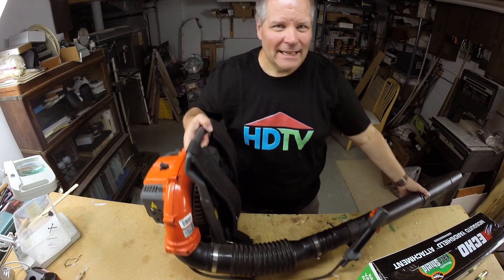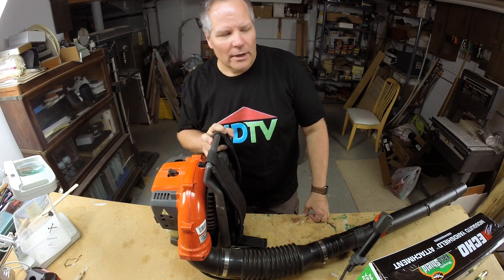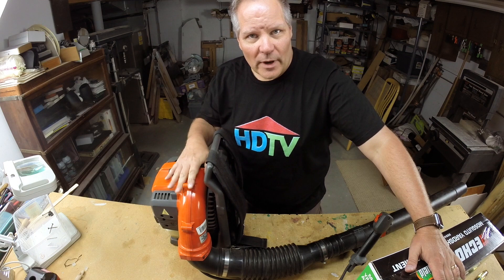I have one of these. It's not an Echo, and it's not a handheld — it's a backpack blower. So I'm going to try and adapt this for my blower and go to war with mosquitoes in my yard.